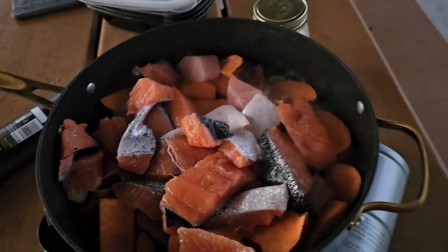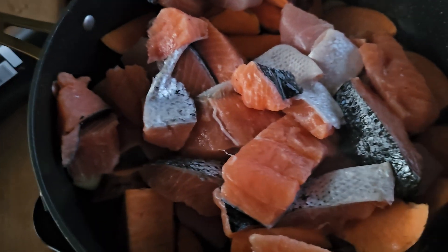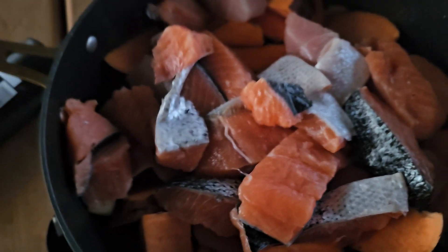So what I got going on here is a little salmon, turkey, sweet potatoes, garlic, salt. Let's make sure we get that Himalayan salt in there.